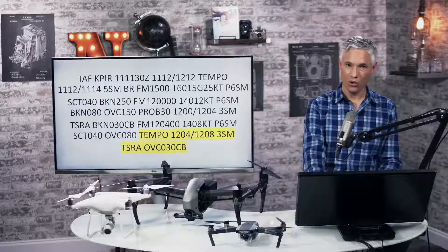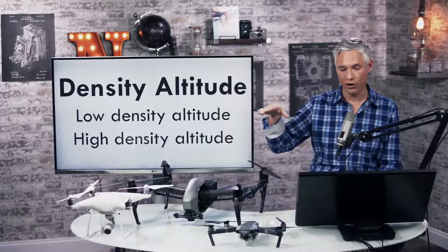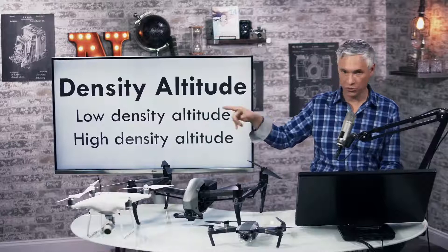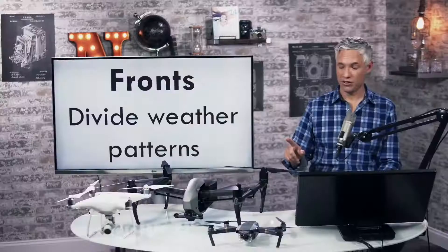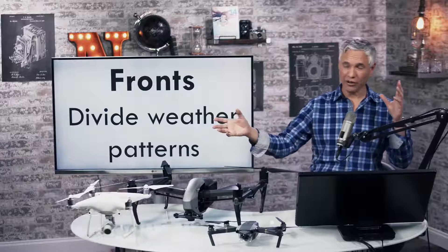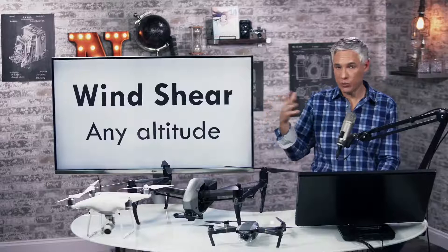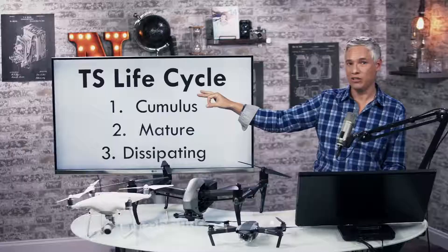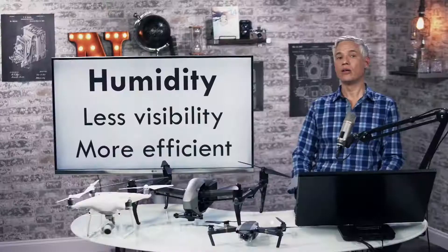Let's talk about weather. They want you to understand the effects of changing weather on your craft's performance. High altitudes have low density of air; low altitudes have high density. The terms low density altitude and high density altitude reflect this. High density altitude decreases drone efficiency. Weather fronts divide weather patterns. Wind shears are sudden drastic changes in wind speed. Structural icing is ice forming on the wings. Humidity makes air hazier but also a little heavier, which can actually make your drone slightly more efficient.